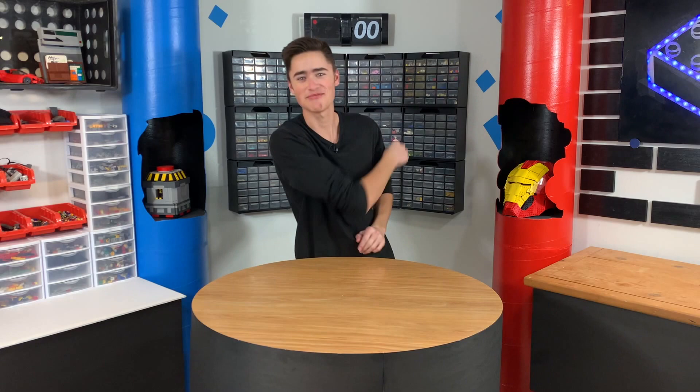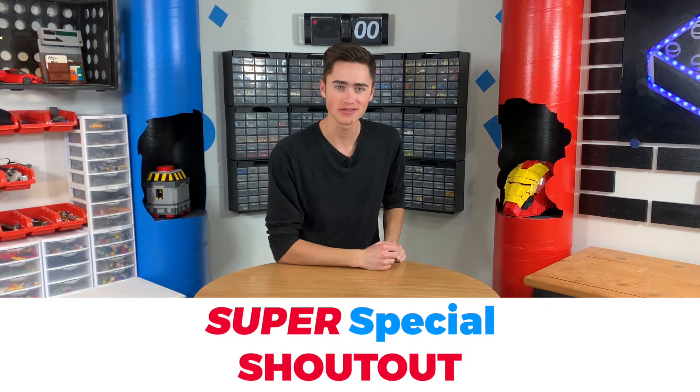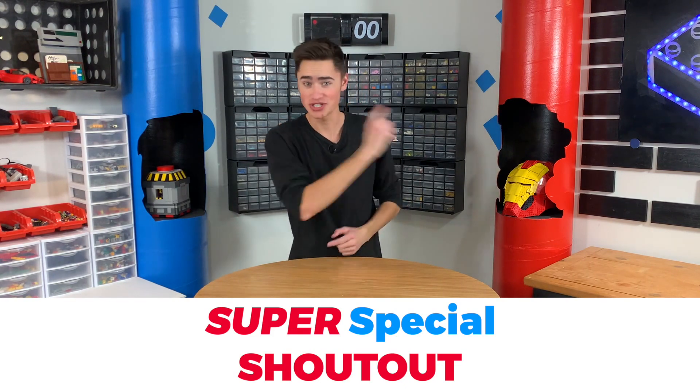Guys, I have news. It is time for today's super special shout-out. Today's super special shout-out goes to AK Brickfilms — thank you so much for commenting down below. Super shout-out squad, or SSS. Guys, if you comment 'super shout-out squad' or hashtag SSS down in the comment section below, you have a chance of getting a shout-out in the next video. So make sure you do that. Let's get back to the build. Thank you, AK Brickfilms.